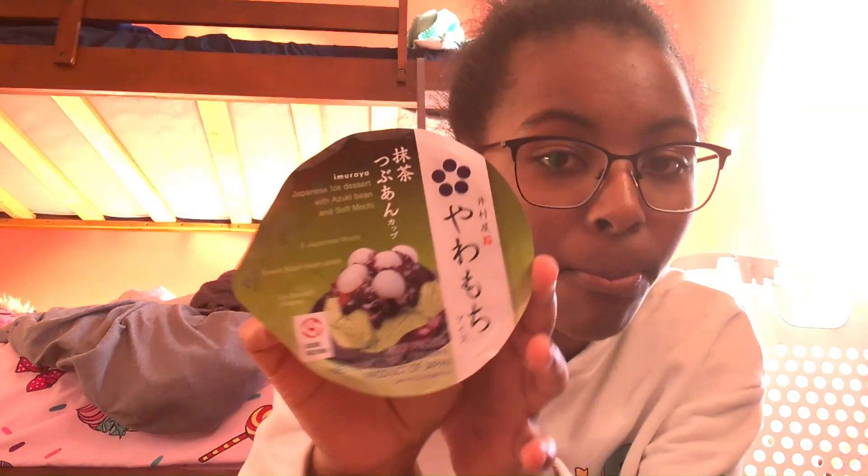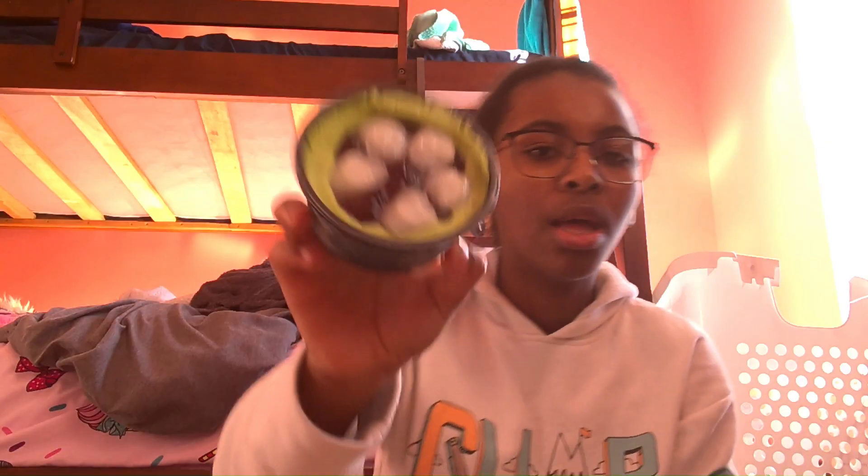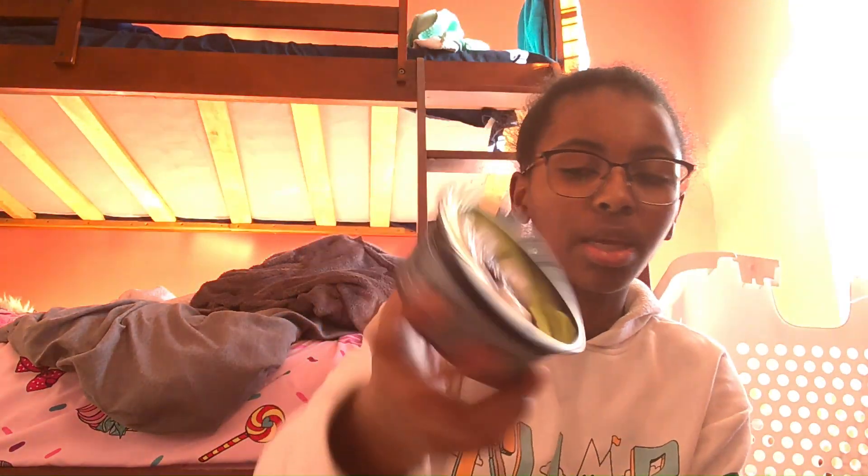So the next one that I will be trying is the matcha one. It has the same things that the other one has, except the ice cream is matcha flavored. This is how this one looks. I think it had melted some, so some of the ice cream had risen. That's the matcha ice cream.